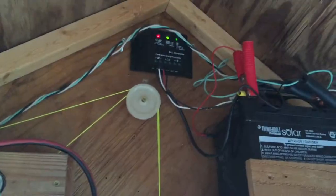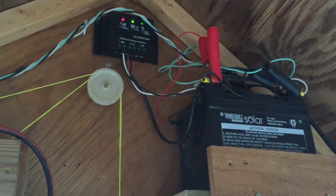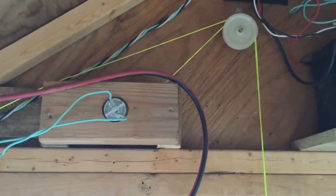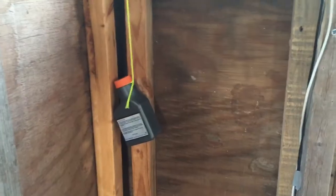Here's my setup: solar comes in to the controller, charging the battery, and then my motor is here. The electronics come over there, and the string is a continuous string from the pulley behind the motor to the pulley up top, down to the door, and then back up and over to the counterweight. So the counterweight goes down when the door goes up, and up when the door goes down.